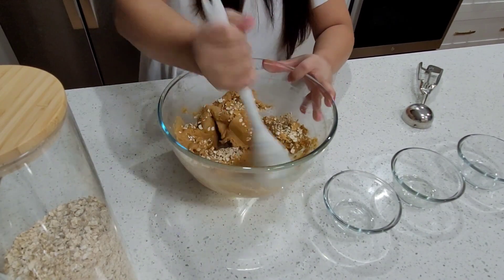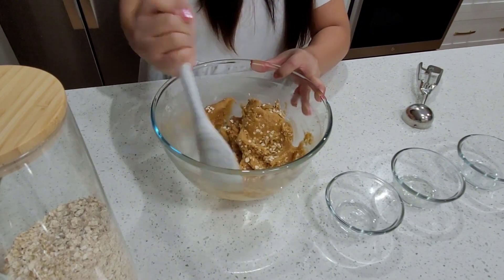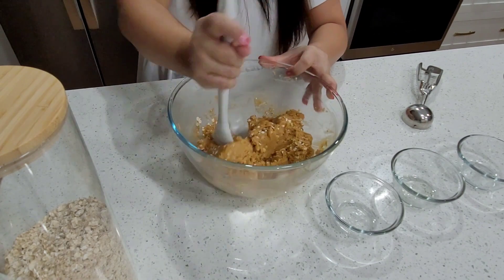Then I will pour a little bit of oat in so that it will be healthy. You can put anything though — you can put raisins or seeds. It's optional, whatever you want. What I call this is a buttered oat cookie.